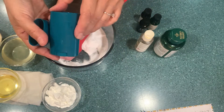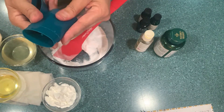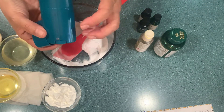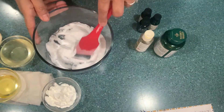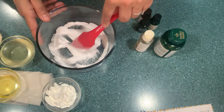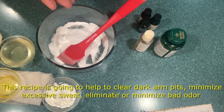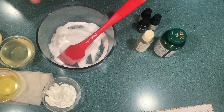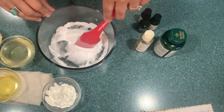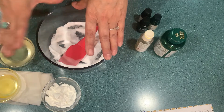I got these deodorant containers from a company that sells at wholesale prices — I'm going to put the website in the description box. You can also recycle your own deodorant containers once they're empty, wash them, and make your own. With this organic recipe, what is going to help you with your armpits: if your armpits are dark, it's going to help you lighten them, you're not going to sweat as much, and it also eliminates bad odors.